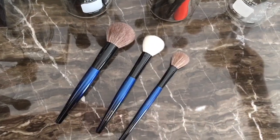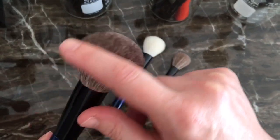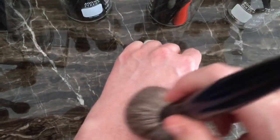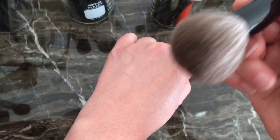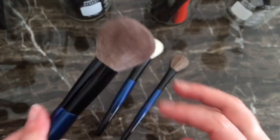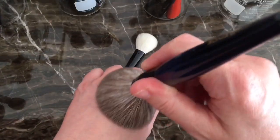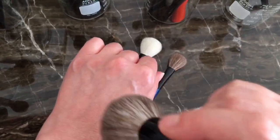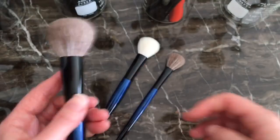The only brush I have to say that I don't particularly like is this one. The hairs have been shedding a lot and it's very prickly. I got this to buff in powder all over my face for setting, but when I put it on it was very prickly — more prickly than I thought it was going to be. I really don't recommend this brush at all. I wish it was just a little bit bigger and I wish it wasn't so prickly. It really pricked my face every time I tried to use it on my cheeks, and the shedding has been unbelievable.